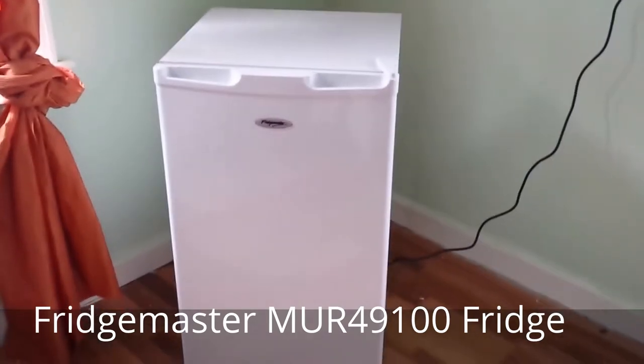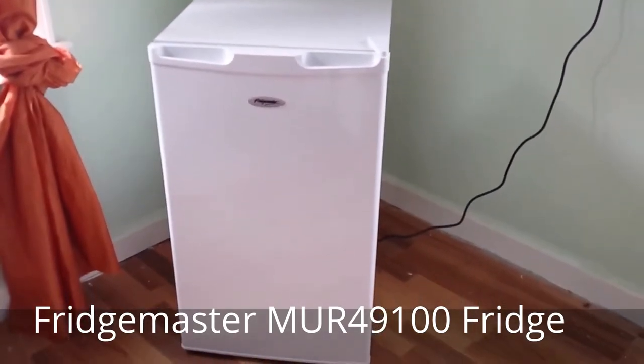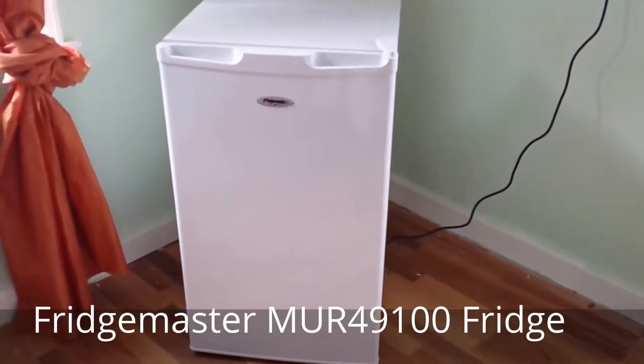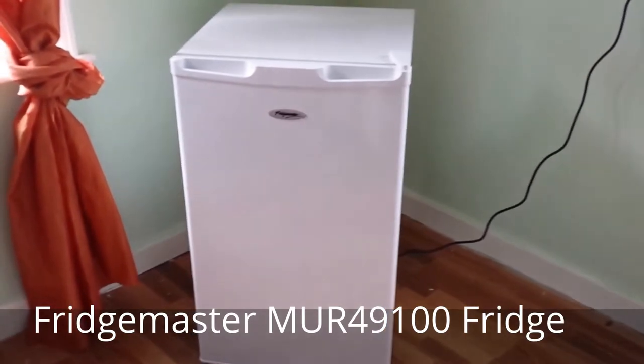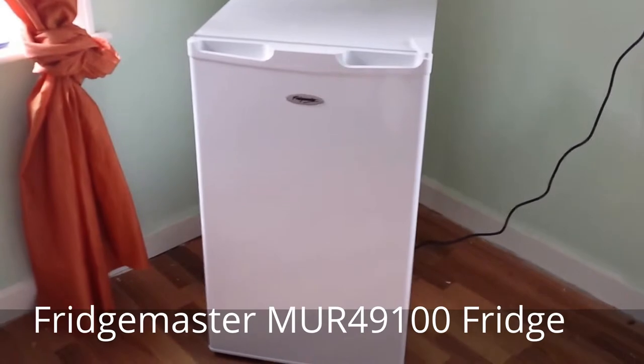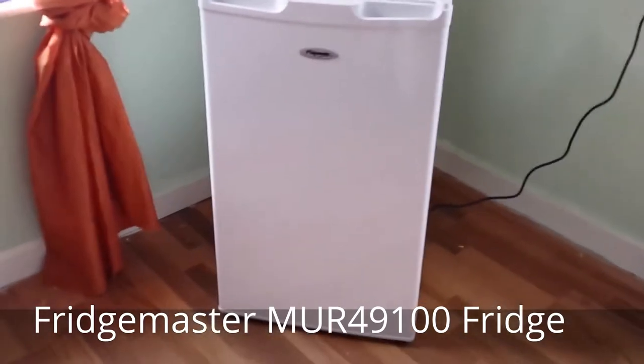Firstly, as you can see, it's a very basic looking appliance with no fancy features. Not to worry though, this is clearly reflected in its super low budget price. Always expect to pay more for extras with features, and consider whether you're actually going to use them and do you need them.